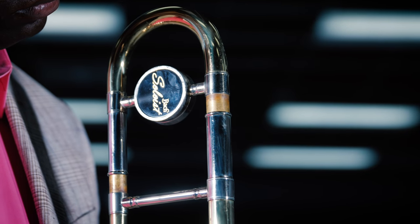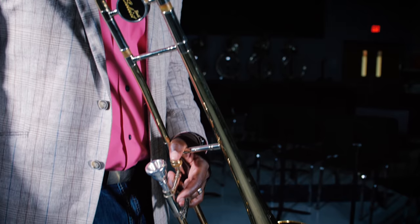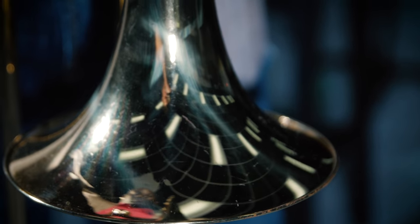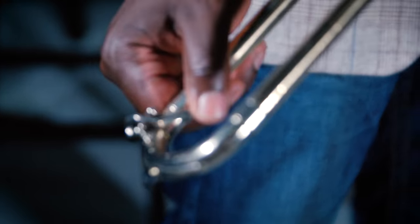When looking to buy a used trombone, look for the same issues that will affect any brass instrument. Are there noticeable dents or large scratches? Some on the body are fine, but you don't want any dents in the bell. Red rot, or red discoloration of the brass, is a sure sign of neglect.